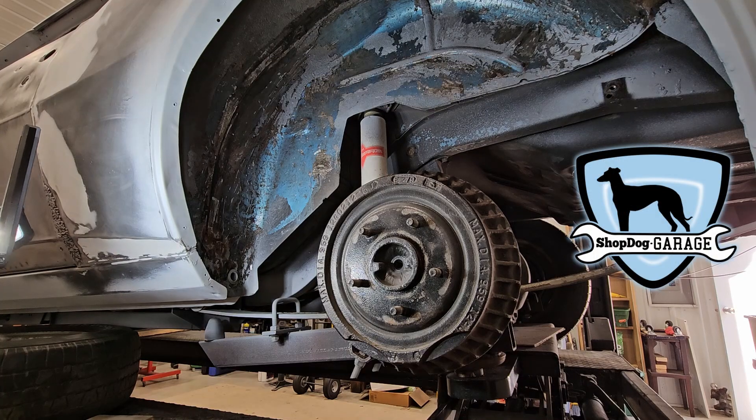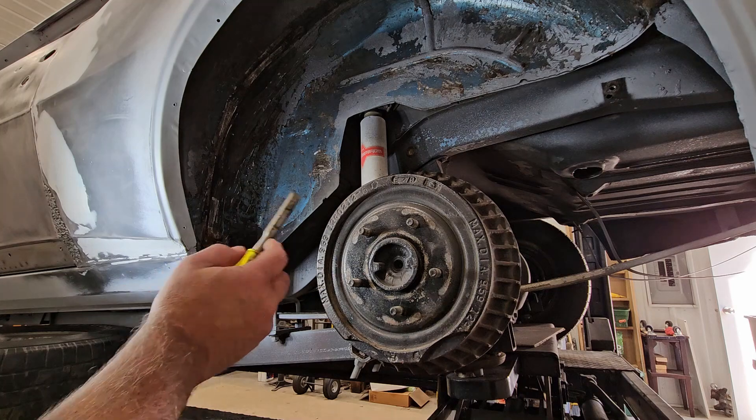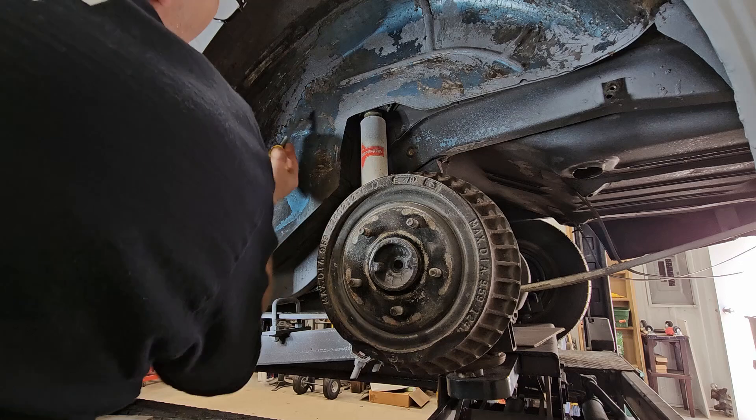Welcome back to Shop Dog Garage. I have been out here scraping today. It's pretty lovely out but it's pretty humid, so we're not opening the doors completely.